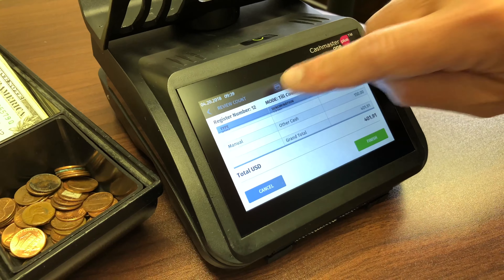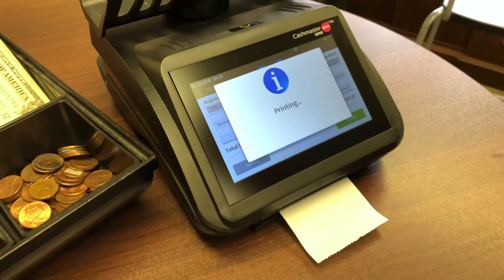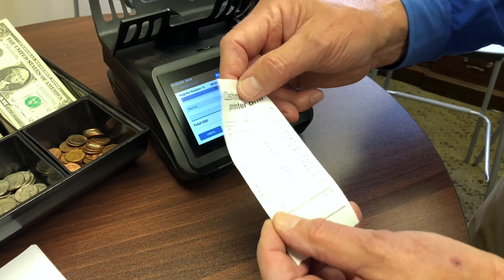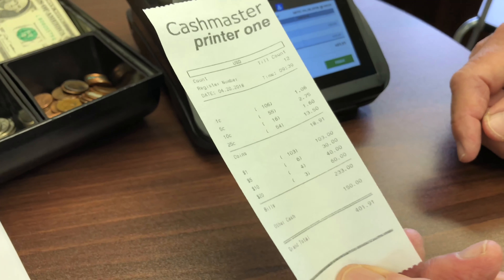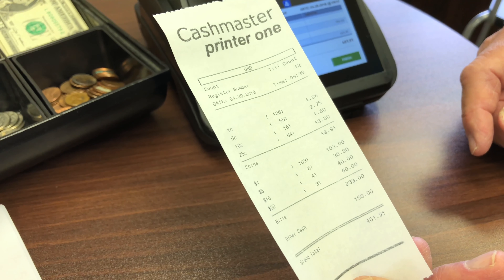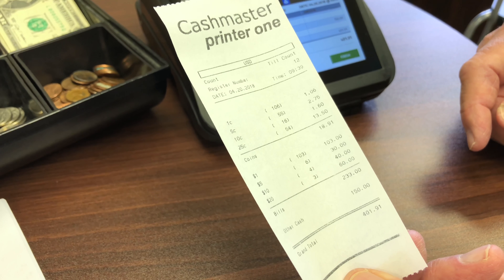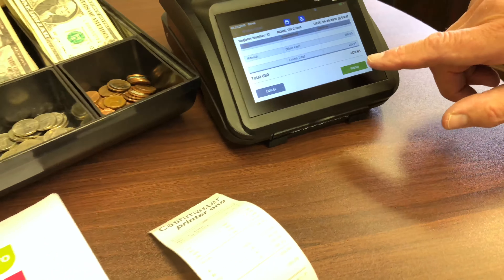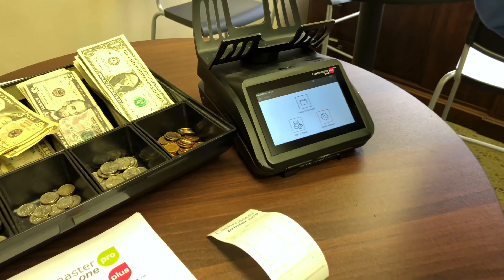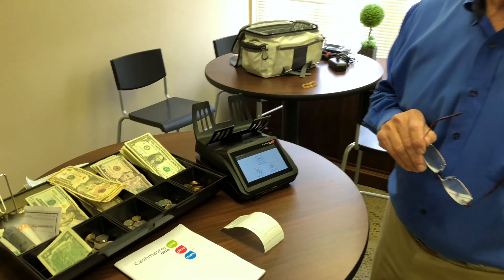If everything's in balance, we can push this button here and out comes the tape detailing the time, the date, the till number, the register number, and the itemized detail of everything that's been counted. If we're finished, we push finish and go back to start over again. We can either save to memory or start a new cash drawer.